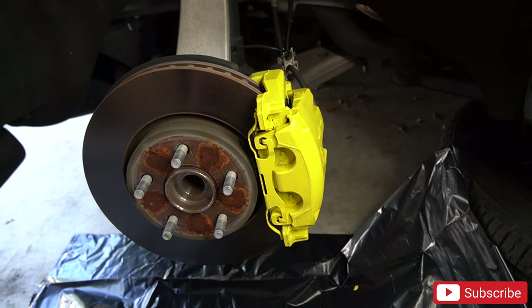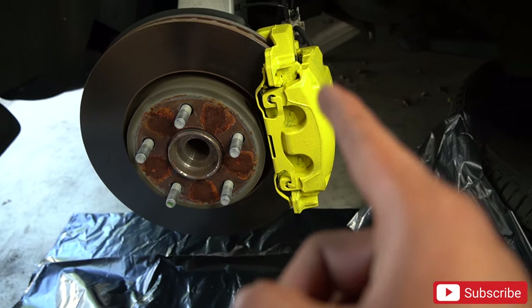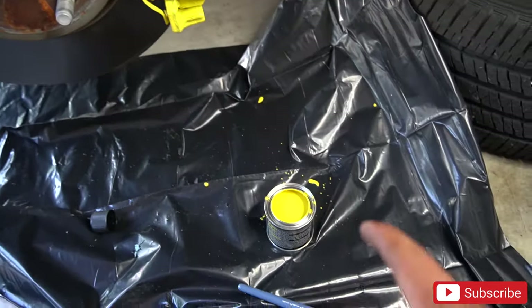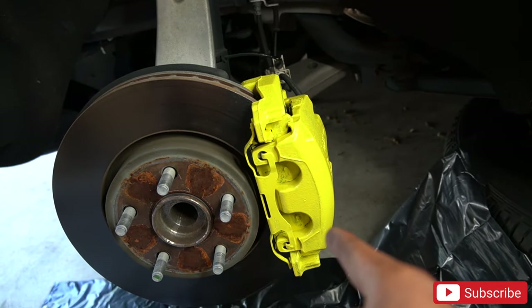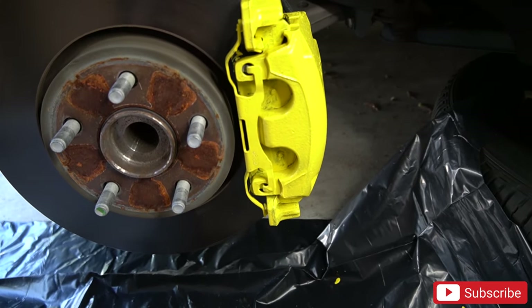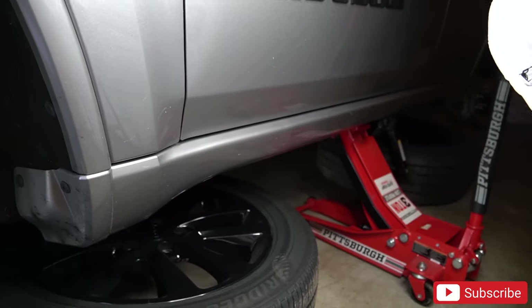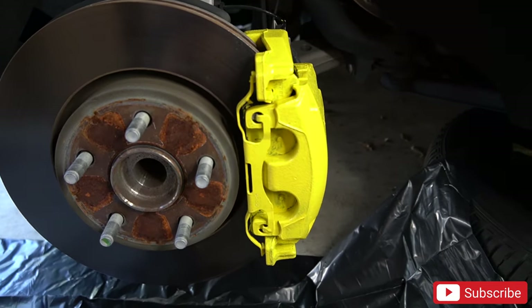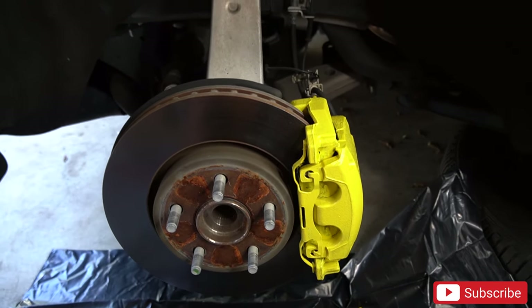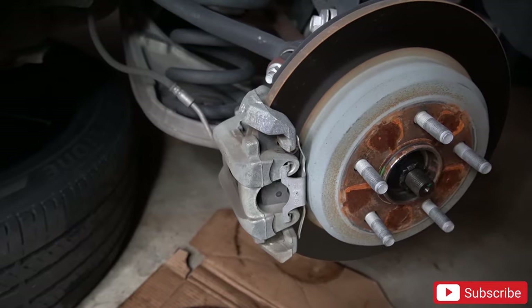All right y'all, the first coat is up there. I'm probably gonna put like three coats because the first coat — I just did one coat — and it's already looking super dope. This is some very good paint. I wasn't even done painting the caliper yet and the paint was already drying. I'm gonna let it dry for like two more minutes and then go to the back and start that one. It already looks so dope. So I'm gonna go ahead and start the back.